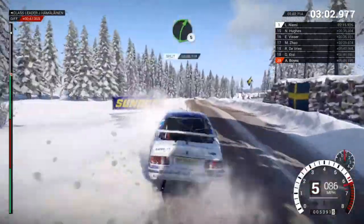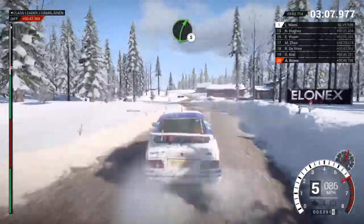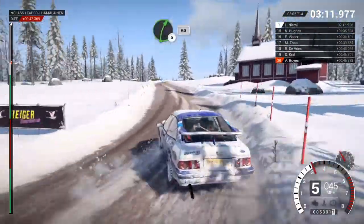Right 5, long, over bumps. And left 6, over bumps. 60. Right 5. And left 3, through dip, 60. Right 5, bump, 60.